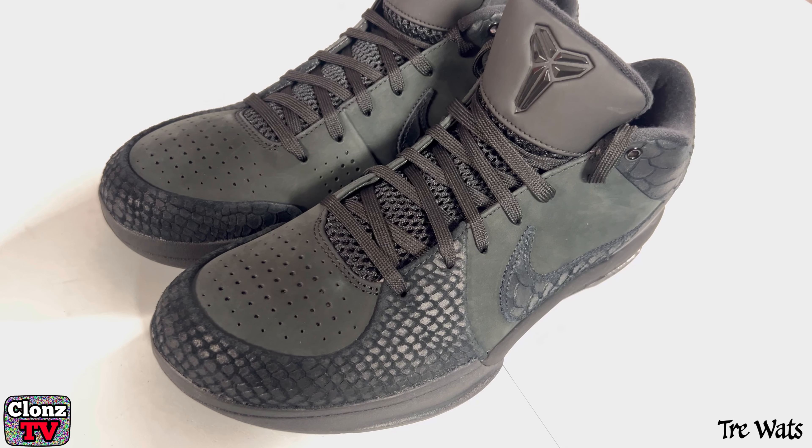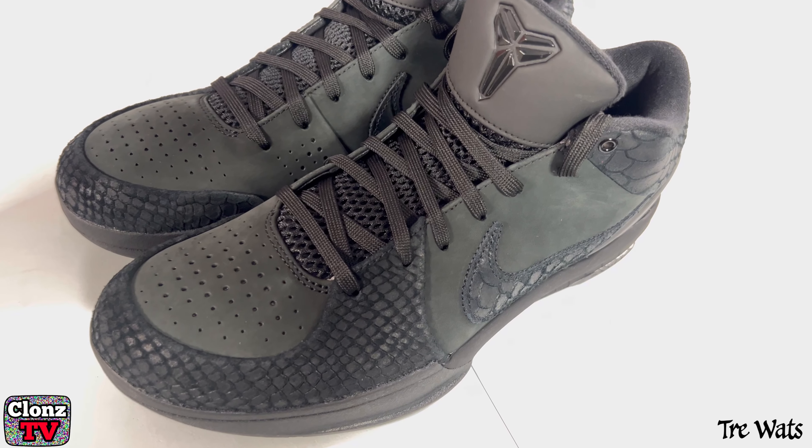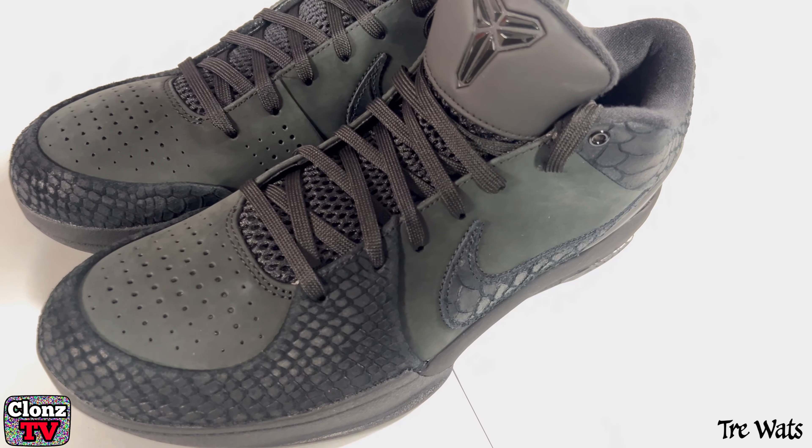So what say y'all? Are these shoes hot or are they trash? Did y'all get them or did y'all pass? Let your boy know down there in the comment section below. I'm out. Peace.